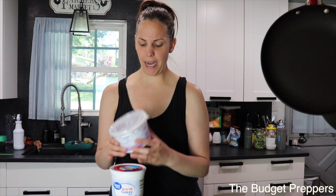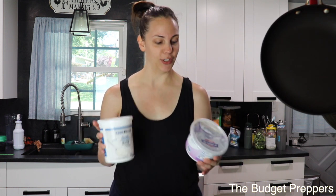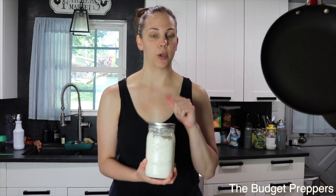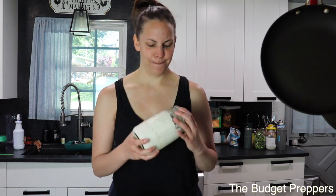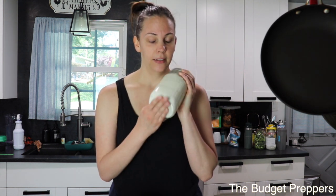Somehow I've got three containers of plain Greek yogurt in my refrigerator, so we need to clear out some space. That's the first thing I'm going to put into a tray. The next thing I'm going to try, which I'm super excited about, is a homemade sour cream recipe from Nessa's Nook. She asked me how it would freeze dry, so we're going to find out. That will also go on a tray.